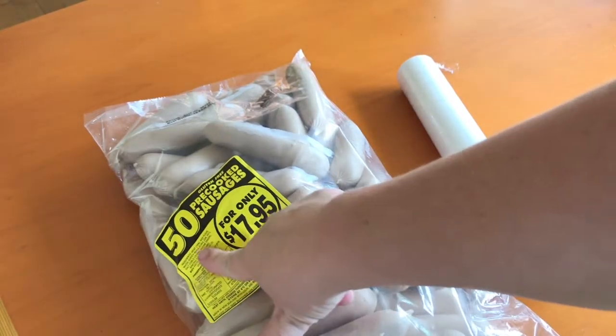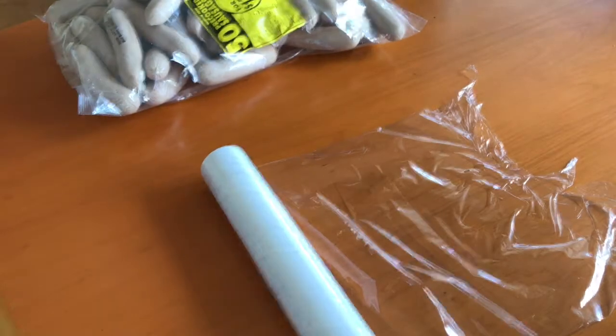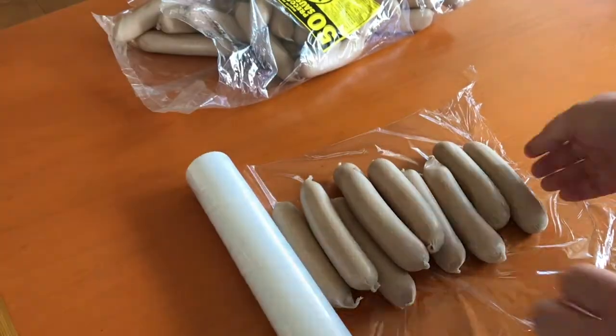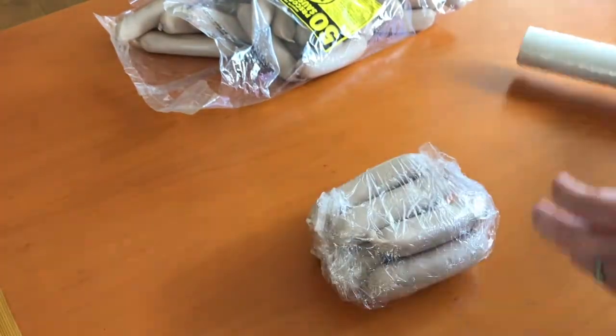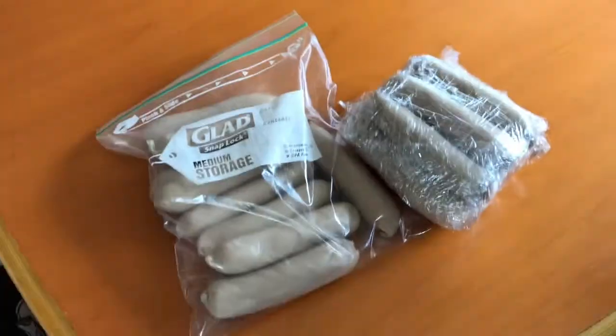My first frugal tip is to buy in bulk for meat. Generally most things work well if you buy in bulk, but here I'm using sausages. I bought a huge bulk pack of sausages for about $20 and split that up into three different portion sizes, so that lasted us for three meals — one was for a birthday party so it was a bigger meal, meaning it could have been made into four or more meals. That's a huge saving compared to buying four or five separate packets of sausages.